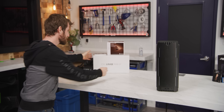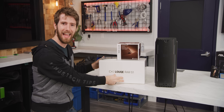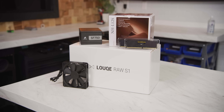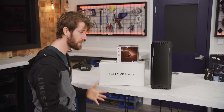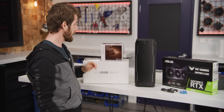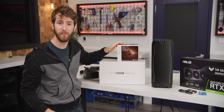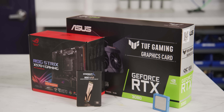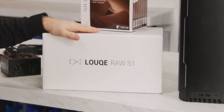And today might be the day. Behind me is the Loke Raw S1. It's not exactly a Corsair One — for instance, it relies on air cooling rather than AIO liquid coolers, and it's actually just a case you can fill with whatever hardware you want. But it's apparently got the power to fit full-fat, top-of-the-line gear. Today we're going to do pretty much exactly that: 5900X, 3080, in this tiny package.